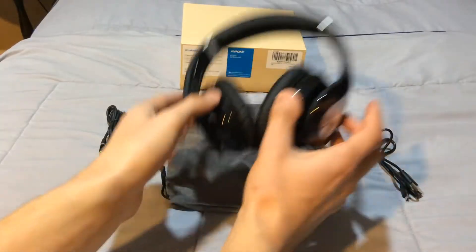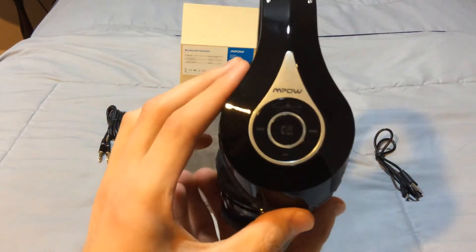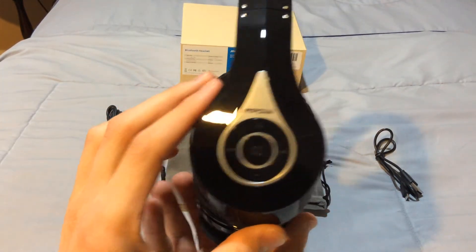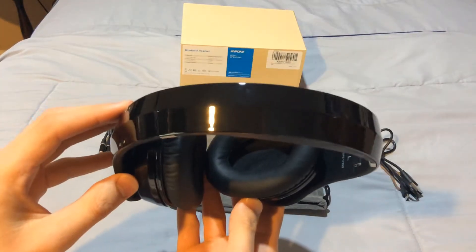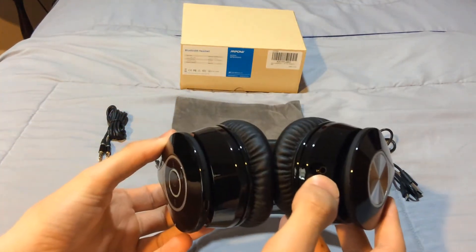The headset itself is very simplistic with a nice design and it is very comfortable. It doesn't feel too light and it doesn't feel too heavy. The over-the-ear cushions are very comfortable — I was very impressed by that.